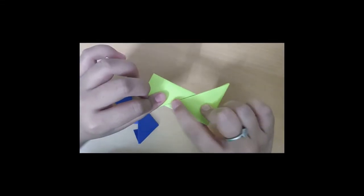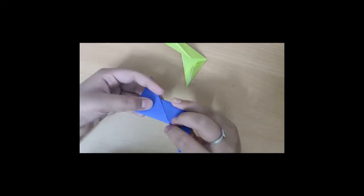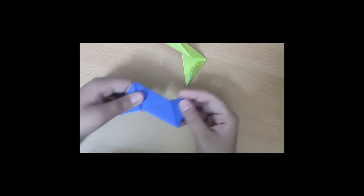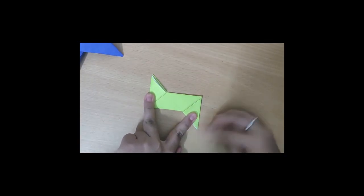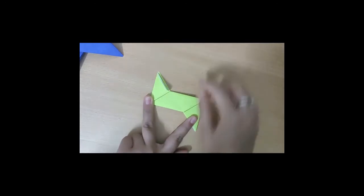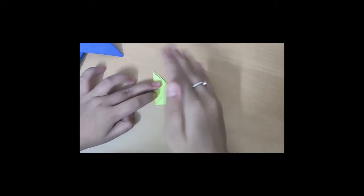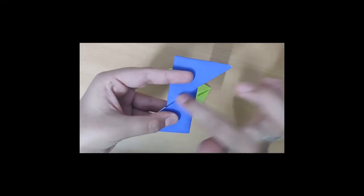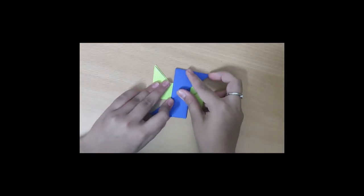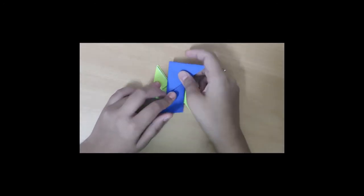Now with these two papers — one has one opening on one side and two openings on the other side. Put one paper on a surface like a table, make sure that the two-opening side is facing up. With the other paper, make sure that only one opening is facing the top.